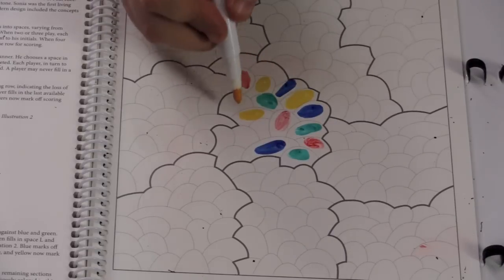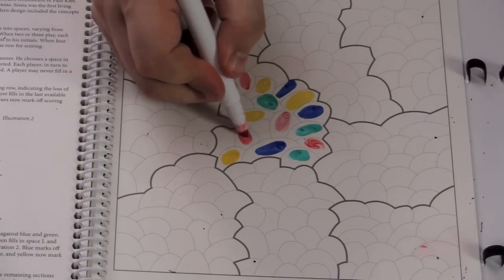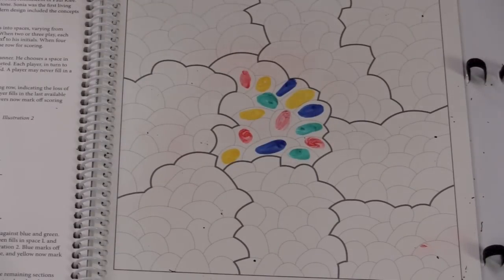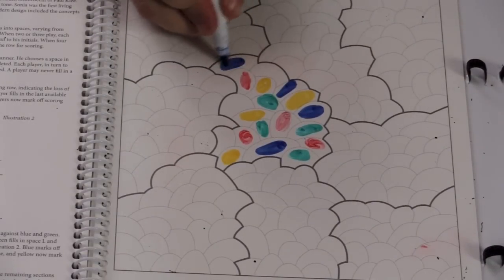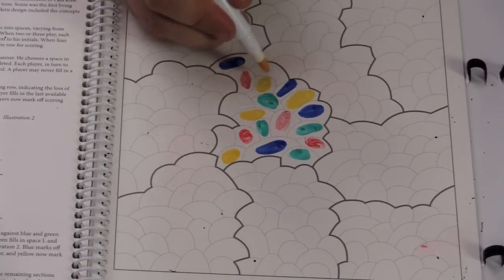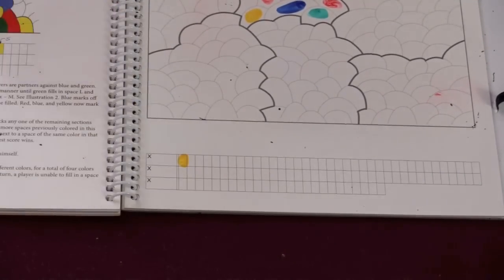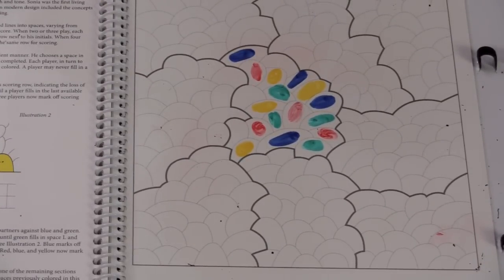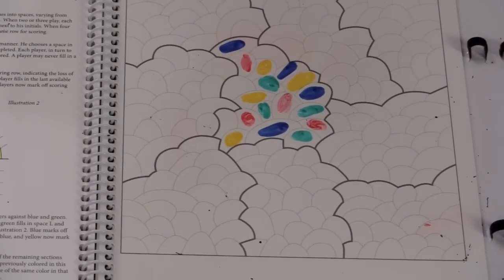Now it's yellow's turn again — yellow can't go in several spots, so the only spot yellow can fit in is there. Red colors in a spot, green says this is a perfect spot, blue goes up here. Yellow now can't go, and because yellow can't go, at the bottom where you keep track, yellow skips a turn and loses a point. Then red can't go either, and neither can blue or green, so this round is over. Each time you have to pass, you lose a point. You're trying to color the circles in such a way that allows you to place the maximum number of yours.